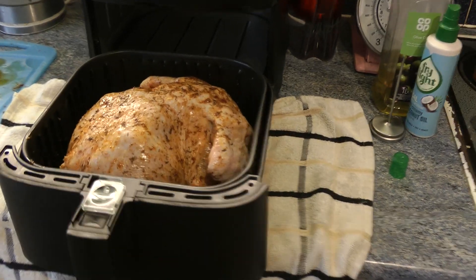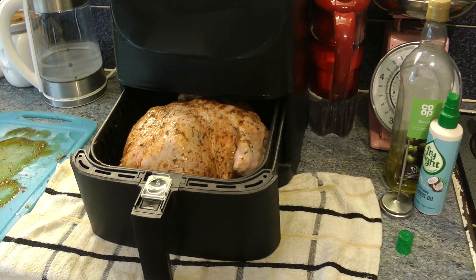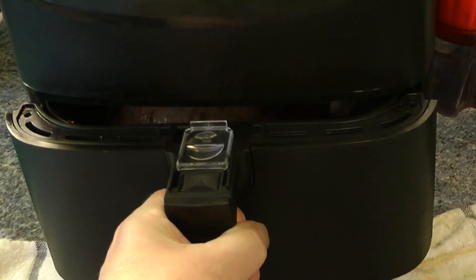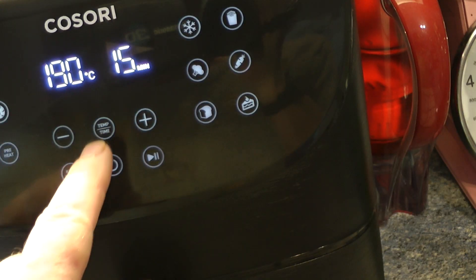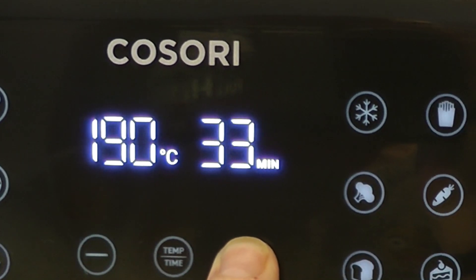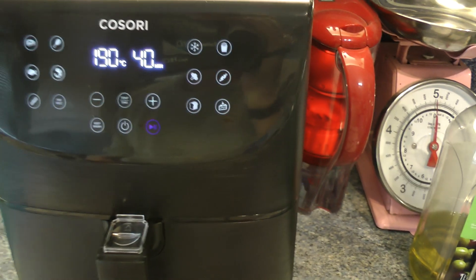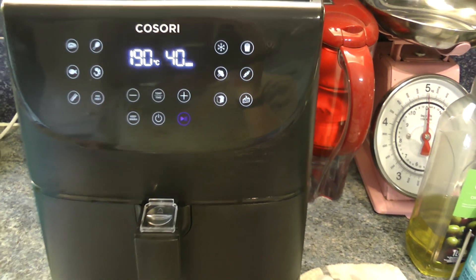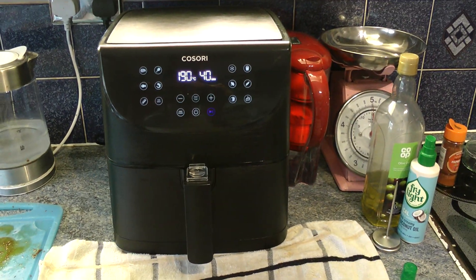Okay guys, I made a little bit of a mistake — crown side down first. Here we go then guys. Chicken's in. So we want 190 degrees, and the time we're going to ramp up. There you go — there it is. We'll be back in 40 minutes.